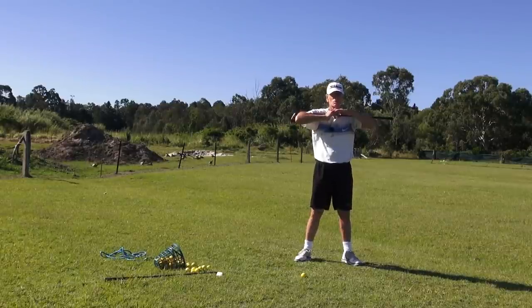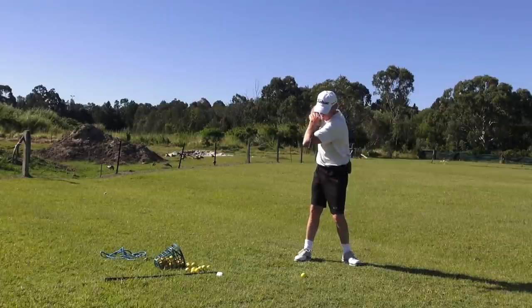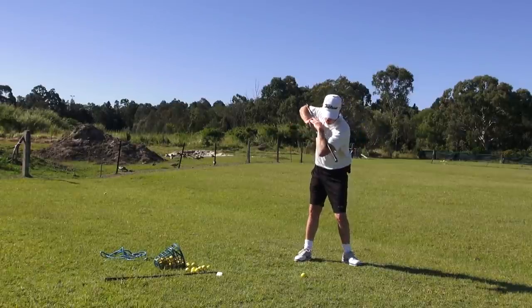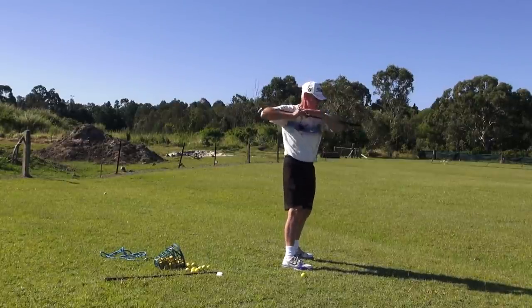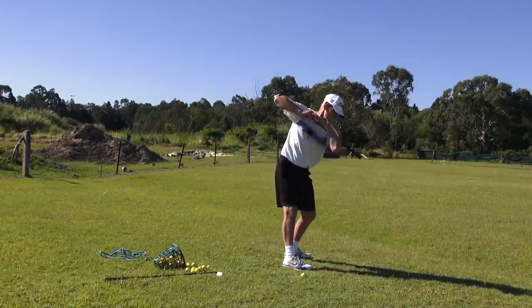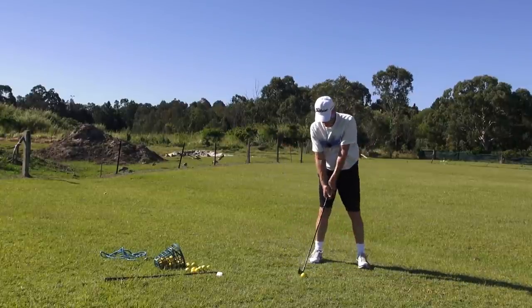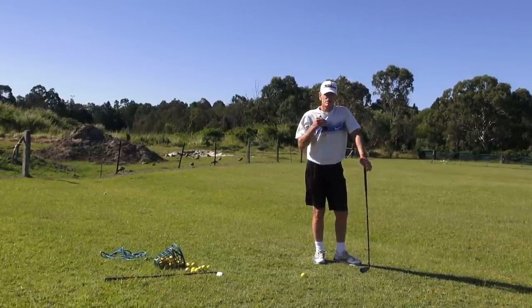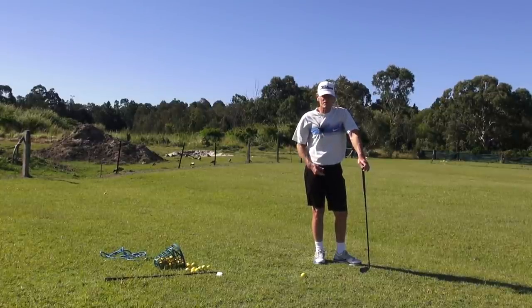The only thing that changes and makes it look like the lead shoulder's going down and the right shoulder up is the back angle. I've changed my back angle, but I haven't changed the structure of the shoulder girdle relative to my spine. It looks like the lead shoulder's going down because of my back. When I'm up here, shoulders go across — level. As soon as I change the back angle, it doesn't look level. So don't think you've got to fire your lead shoulder down and your right shoulder up, then your right shoulder down. Just think you want to turn your shoulders level in the backswing.